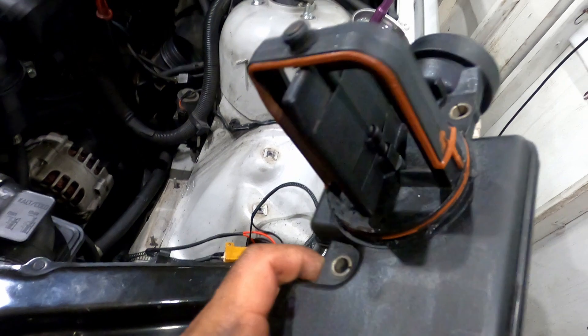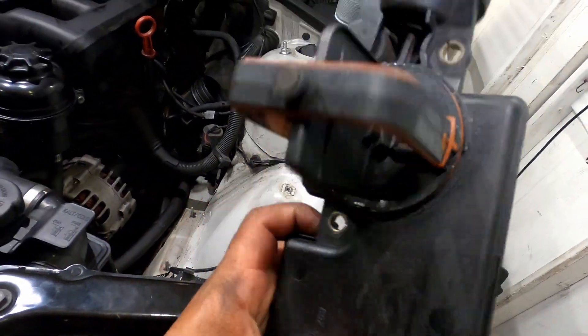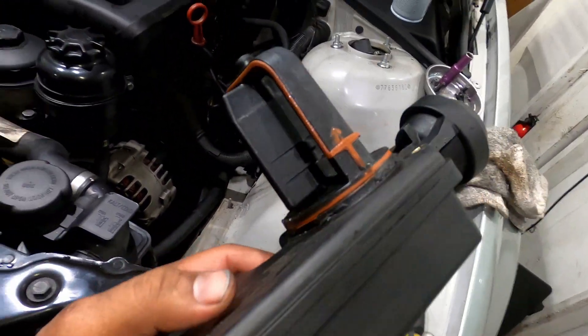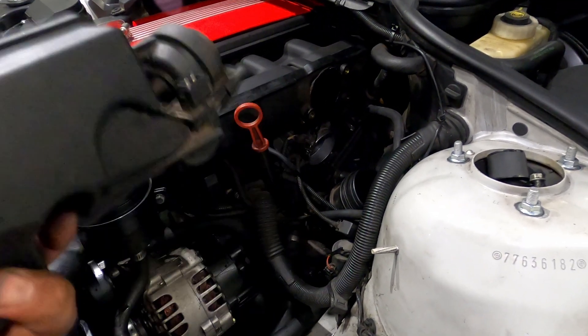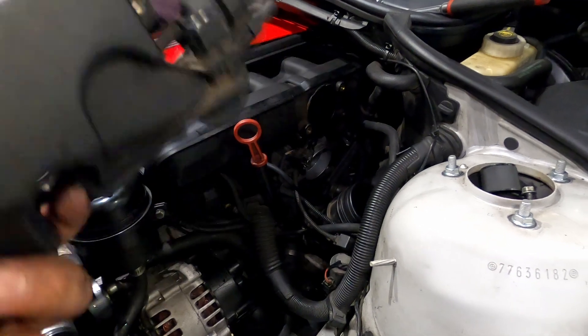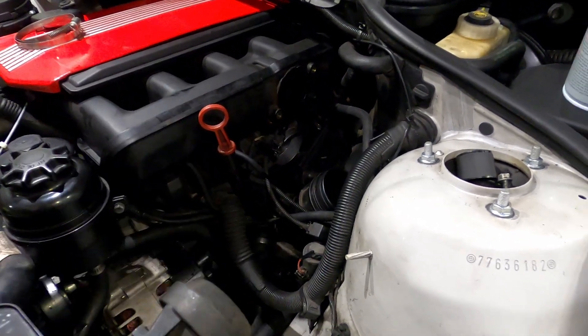Alright guys, I got this one clean — looks way better, we can actually see the gasket now. So we're gonna go ahead and start putting everything back. Like I said, I'll try to show it step by step, but it should be easy — the same way we took them out is the same way we're gonna put everything back in.